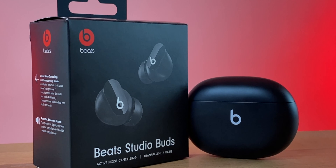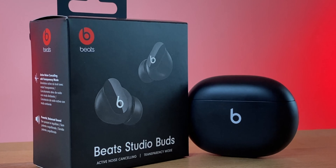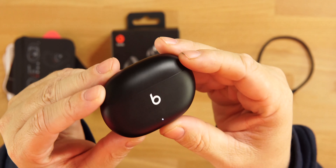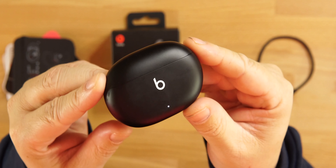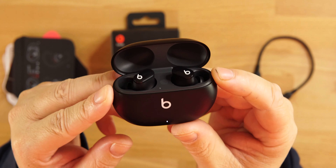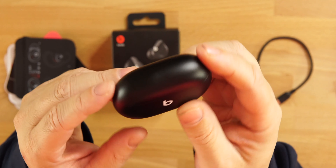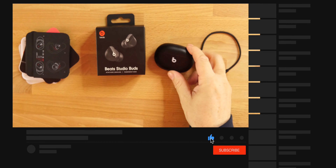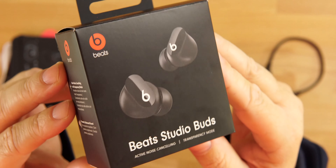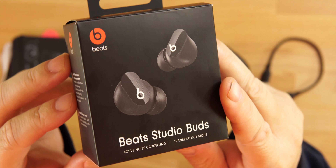What up guys, Digital Slang. Today we're going to check out the Beats Studio Buds — I got the black colorway. This is a first impression video, not a full review. It also comes in red and white with a matte finish. The packaging is very nice — black box with the Beats branding and a picture of the buds on the front. They're going to be very small, compact earbuds.